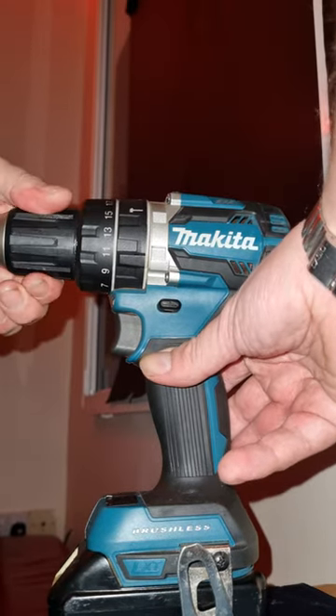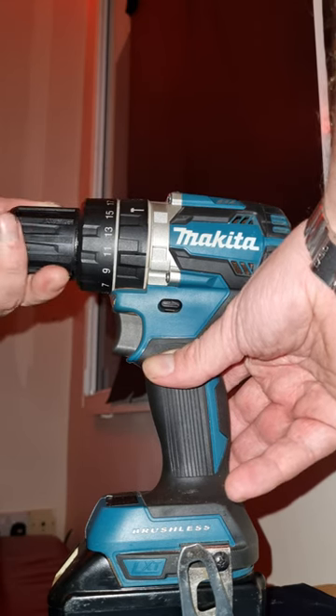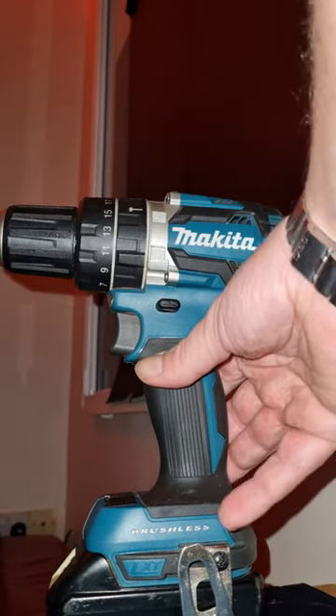If you do that, the mechanism is loose again and it'll just come loose. Now it's locked forward — nice and tight.